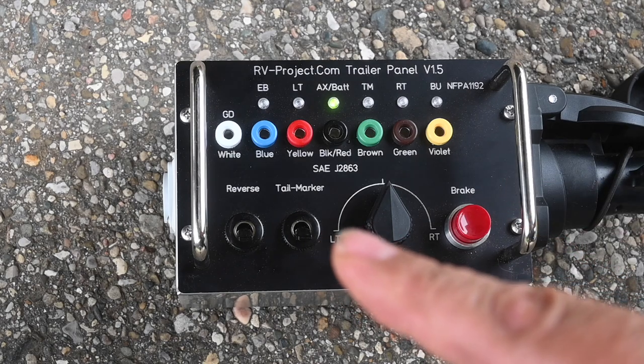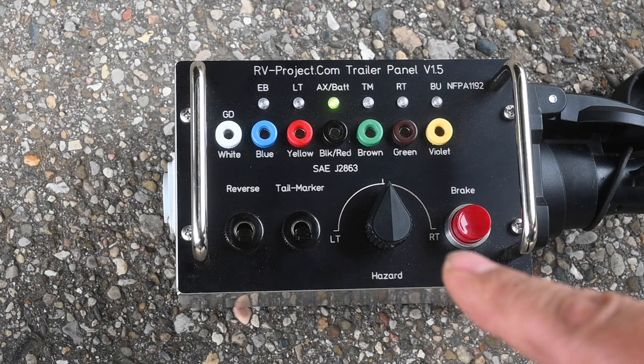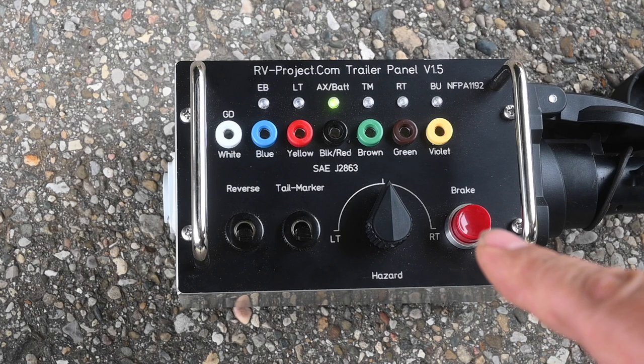I also want to draw your attention to the banana plugs across the top here. From right to left, we have a white, blue, red, black, green, brown, and yellow banana plug.